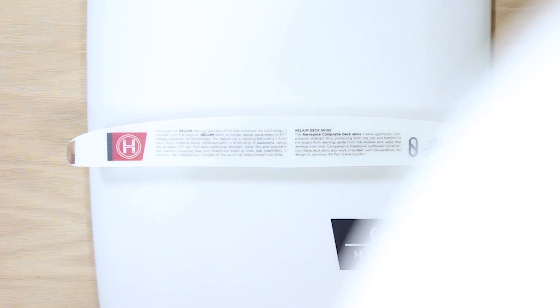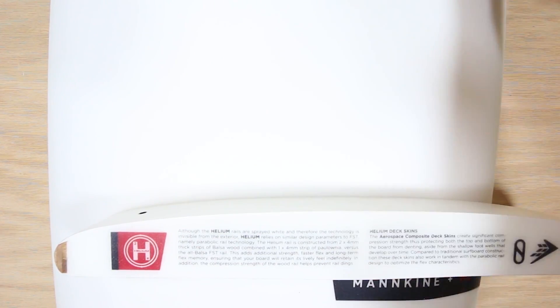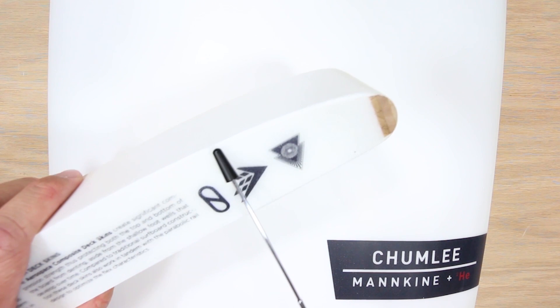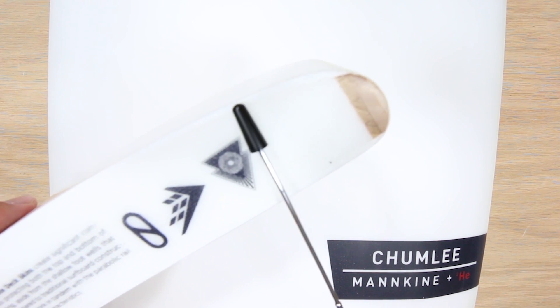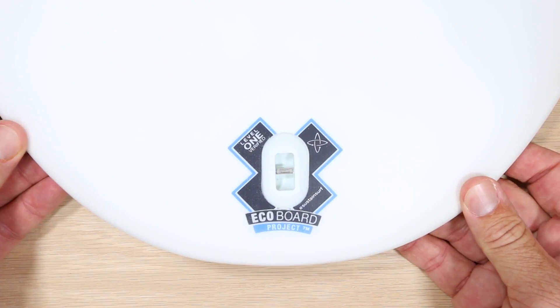Cut Helium in half. We used our lightest foam blank ever. We created a brand new rail, mixing polonia wood from TimberTech and balsa wood from FST. We wrapped it all in a deck skin material never seen before and we laminated everything with bioresin so that each Helium shape is EcoBoard certified.